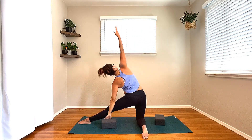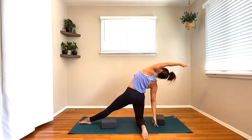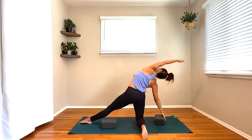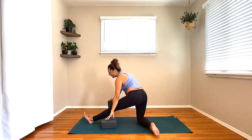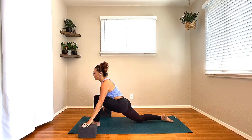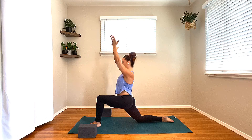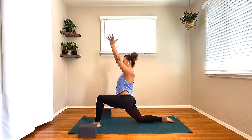Next breath, inhale, lift the heart, pivoting around towards the side. Coming into gate pose here, point through your left toes. Bring one block outside that left leg, one outside your right hip. Rise the arms up, inhale. As you exhale, drop the left hand down, right arm up and over. Inhale, lengthen through the spine. Exhale, twist it open from the waistline. Plug that right shoulder down the back away from the ear, keeping that left side body just as long as the right. Take one more breath like this.